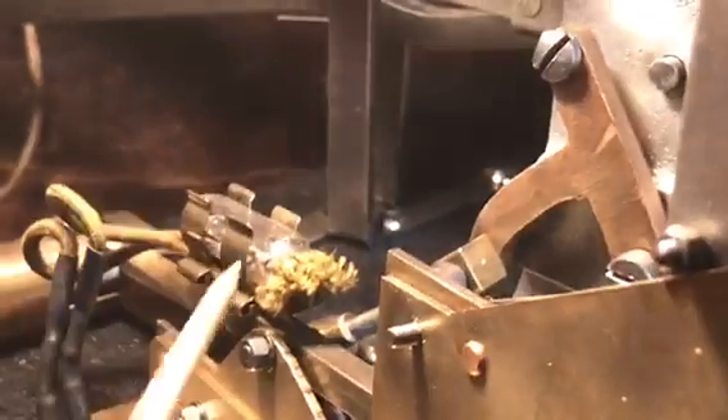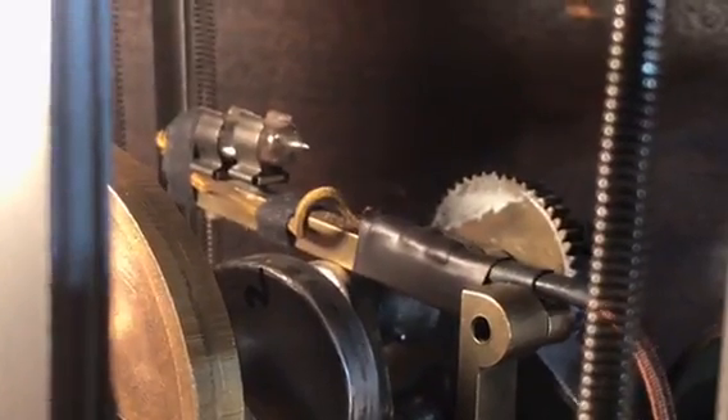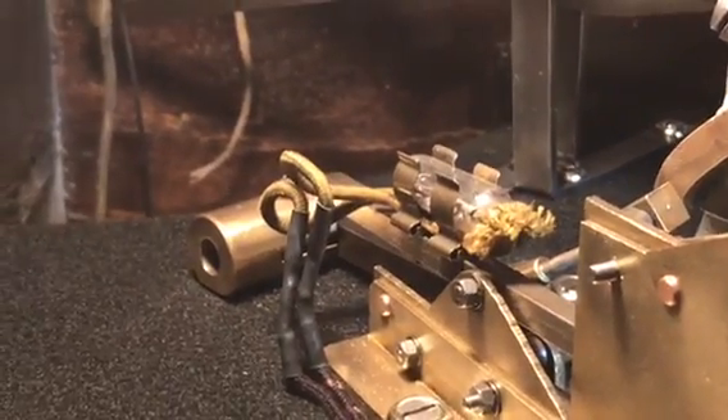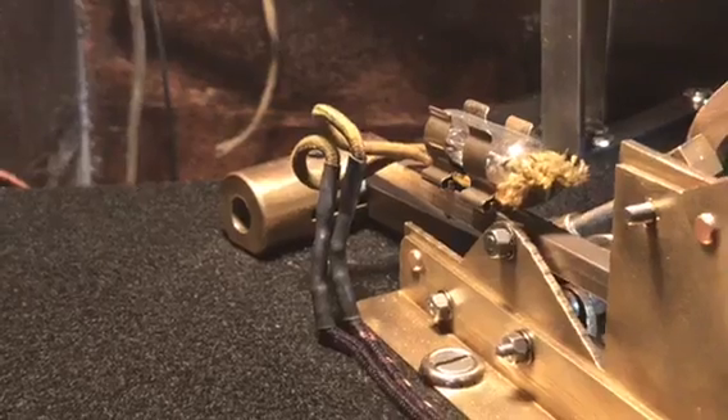Another neat thing — you see this period-style wiring going here — there are two mercury switches. There's one here, and you'll see another one right up on top, right there. Mercury conducts electricity, and depending on the position of that little tube, it will either break the circuit or make the circuit. Right now it is set up so it's not making the circuit, so nothing's happening. But when we put our coin in, it tilts it and it will make the circuit and will turn on the machine.